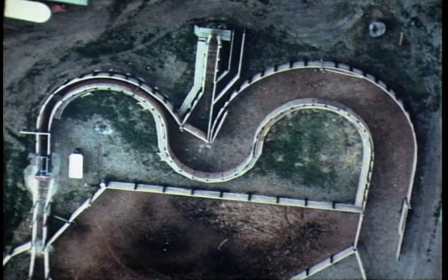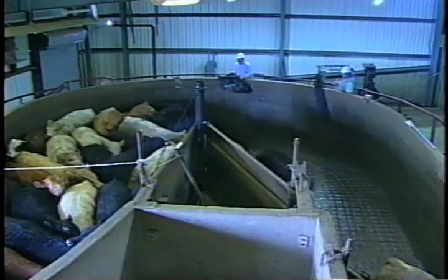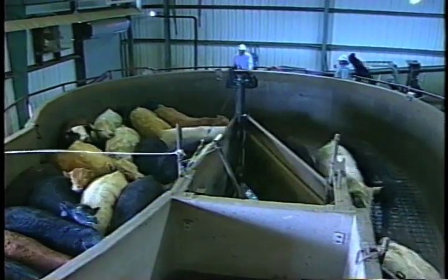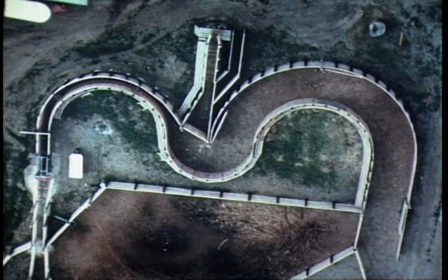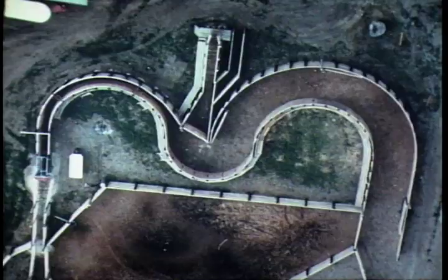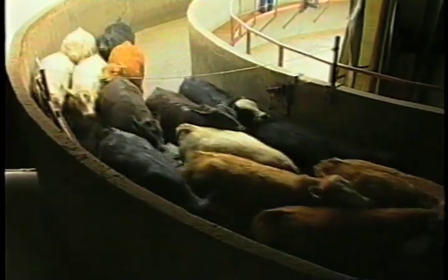Now I'd like to talk about facility design, and I like to use curves in facilities. Why do curved chutes work? One big reason is, as the cattle come around the curve, they think they're going back to the care house. Another reason is the curve prevents the cattle from seeing people and other scary things up ahead. You tend to have a lot less backing up in a curved chute. With straight chutes, you get a lot more backing up because they see the commotion. Also, cattle have a natural circling behavior, and the curve utilizes that behavior. The best place for the handler to work is on the inside radius of the curve — the cattle tend to circle around you.